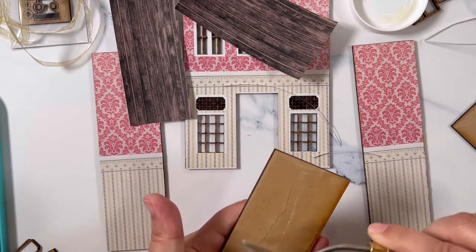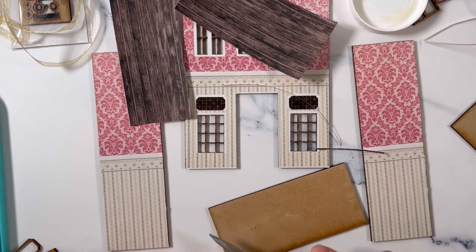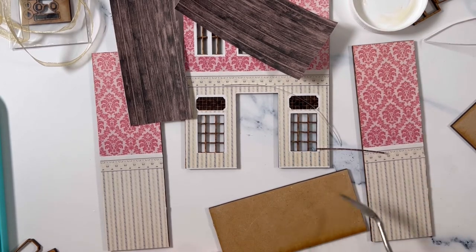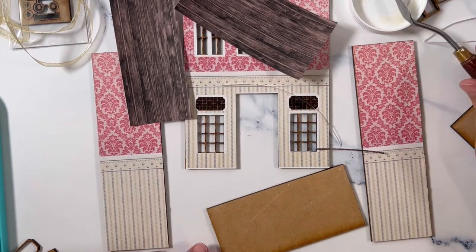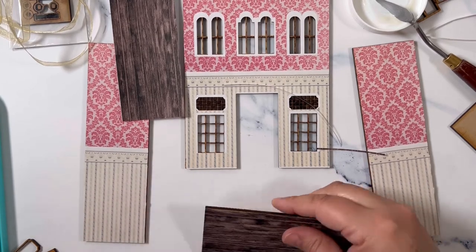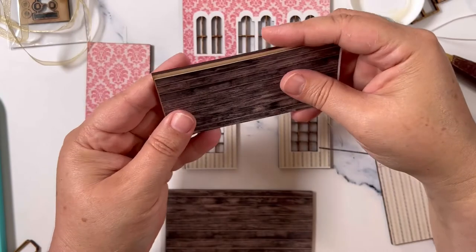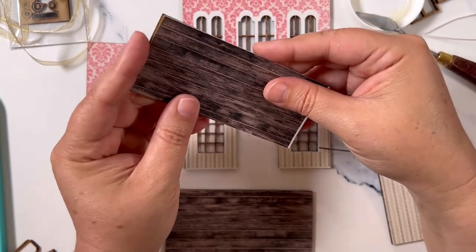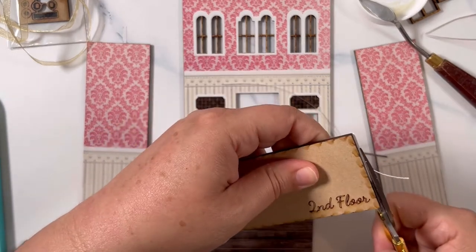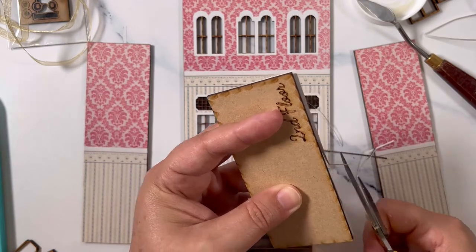You can use decoupage glue if you don't have this or can't get this, but if you plan on doing more of these you may want to invest in this glue. It's pretty inexpensive — less than $10 — and it will last you a very long time because you use very little. Now take the smaller floor and dry fit it to make sure it does or does not need trimming. The machines are never 100% at cutting, so it's always wise to dry fit all your pieces first.